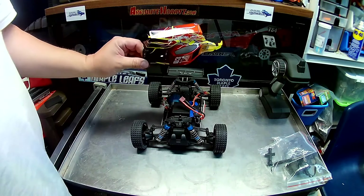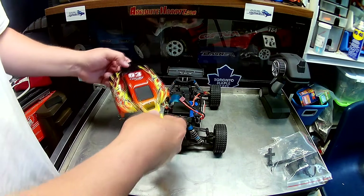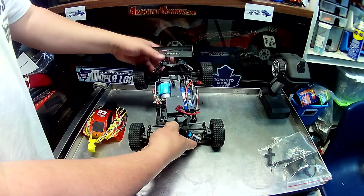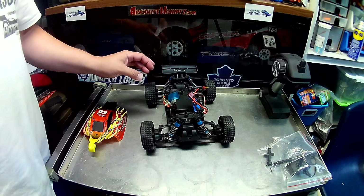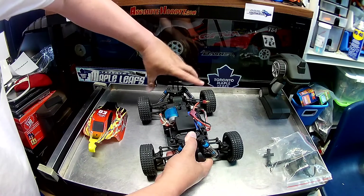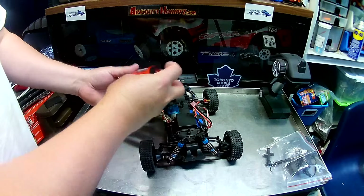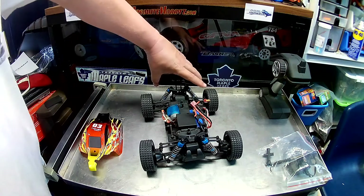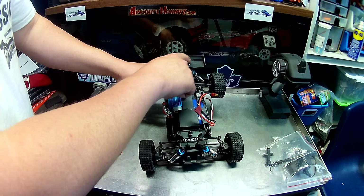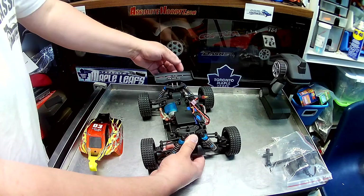Let's take this box housing the transmitter and other goodies. This is my first time opening it up. In here we've got a balanced charger for the LiPo with a European-style plug, so you'd need a North American adapter for Canada or the US. There's also a little Phillips screwdriver, a little Allen wrench, and a cross wrench for the wheel nuts. And here's the radio — on/off switch, trim settings, steering reverse, throttle reverse.